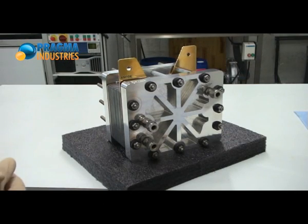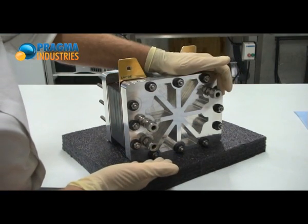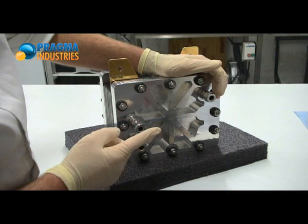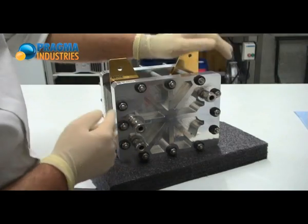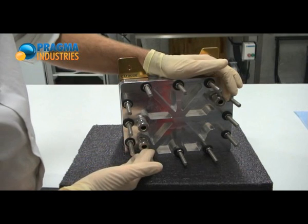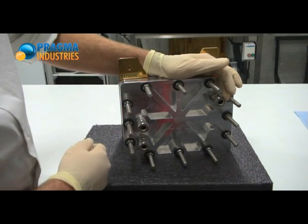The general arrangement of the stack is very conventional, with on one side the inlet and outlet of the anode gas flow and the inlet of the water or liquid cooling, and on the other side the inlet and outlet of the cathode gas flow and the outlet of the liquid cooling.